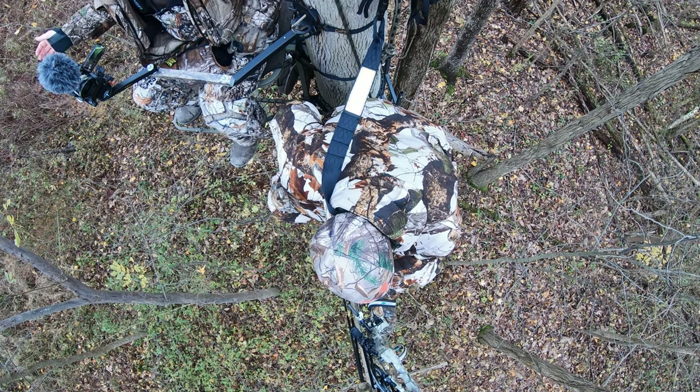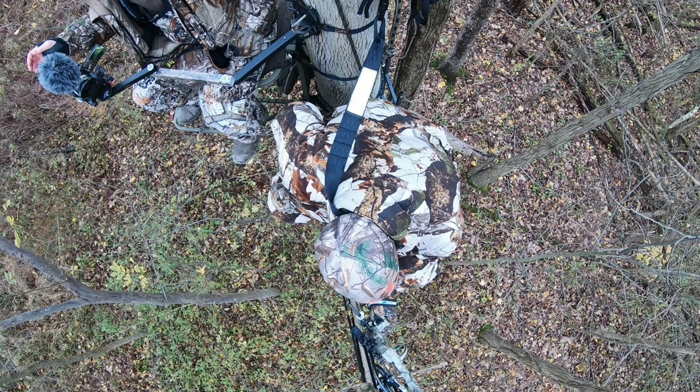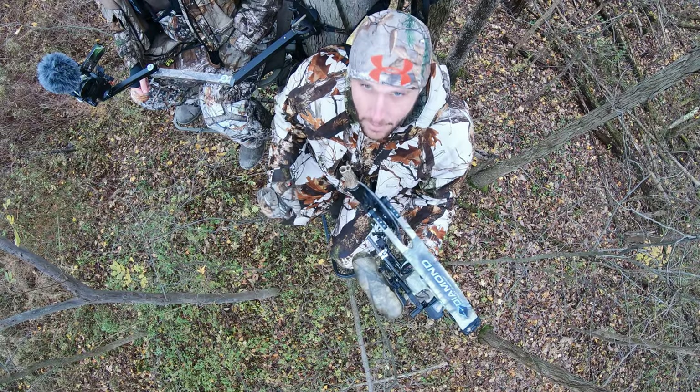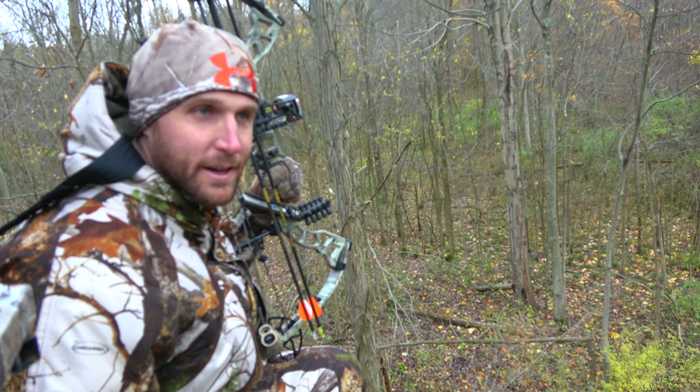The deer jumped the creek. My initial reaction was that I hit way back, but it's still critical that you watch as far as you possibly can every single step that deer makes and the way it reacts as it goes. Even after that, just listen in that direction to make sure you hear any crashes or struggle. That was not an ideal shot — pretty far back.